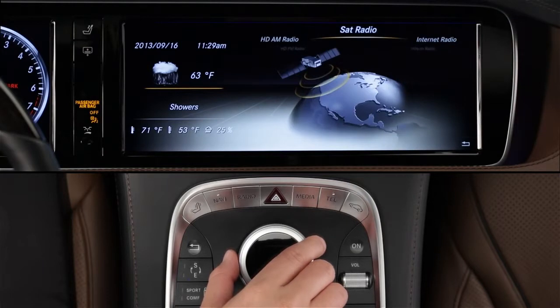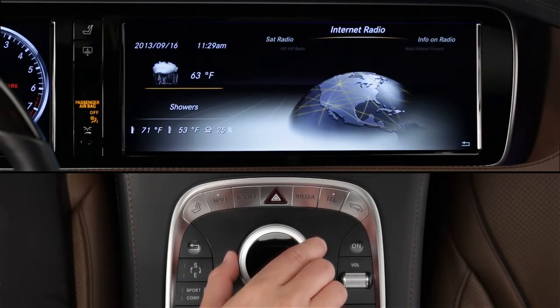In the carousel, you'll also find internet radio, which is one of the new apps from Mercedes-Benz Embrace.